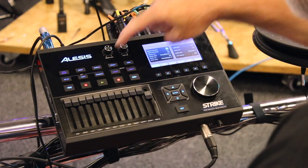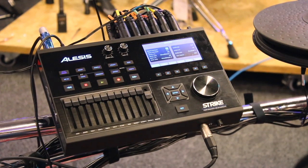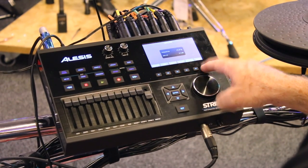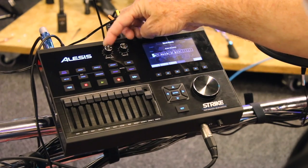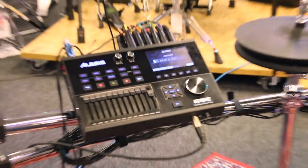There's a built-in metronome — go to Utility Function and you've got metronome, MIDI, trigger, system, and operating system. For tempo you've got tap tempo. This is your save button, this is your main volume, and this is your aux in — so very easy and simple to get around.